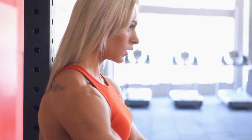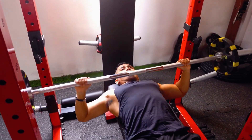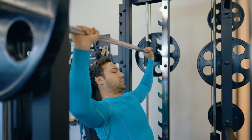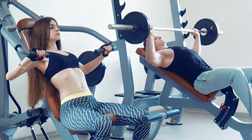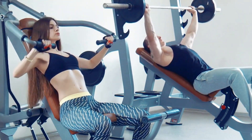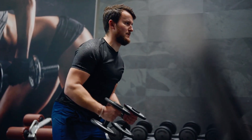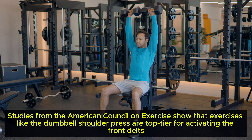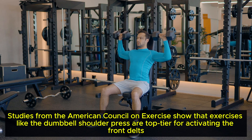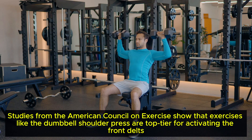The front delts give your shoulders that strong, forward-facing definition. They're the stars of pushing movements like bench presses and shoulder presses, often getting plenty of indirect work. But here's the catch: overworking your front delts while neglecting the others can lead to imbalances, throwing off your shoulder aesthetics and even increasing your risk of injury. Studies from the American Council on Exercise show that exercises like the dumbbell shoulder press are top tier for activating the front delts — but balance is key.